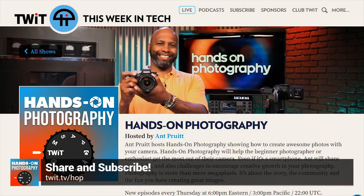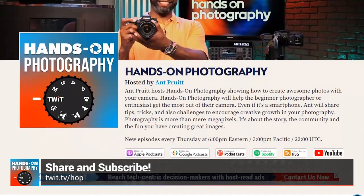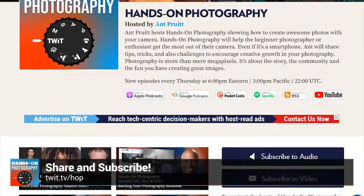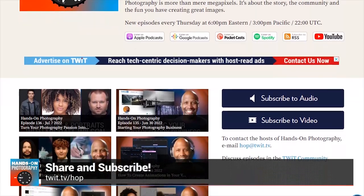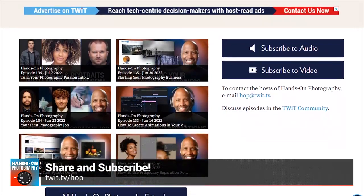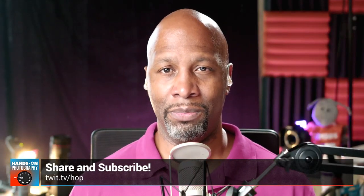Before we get into that, I want to say welcome to everybody catching the show for the very first time. Go ahead and subscribe right now in whatever podcast application you're using, whether it's Spotify, Apple Podcasts, Google's Podcasts app, or our YouTube channel. If you have any issues finding subscription options, just head over to the website twit.tv/hop — that's twit.tv/HOP for Hands-On Photography. You'll see all the subscription options there, as well as all of our previous episodes and show notes. I try to throw a couple of nuggets in those show notes, so go back and check those out.